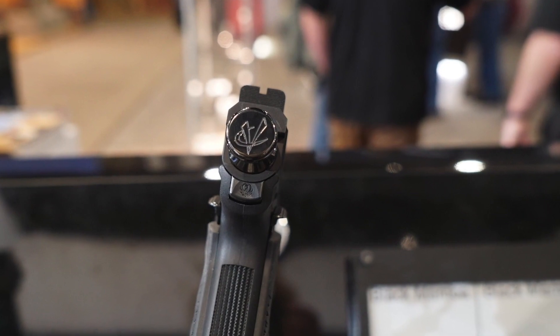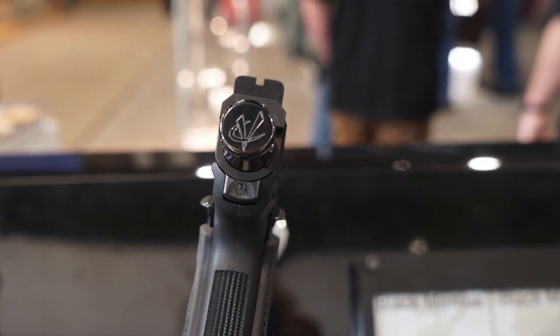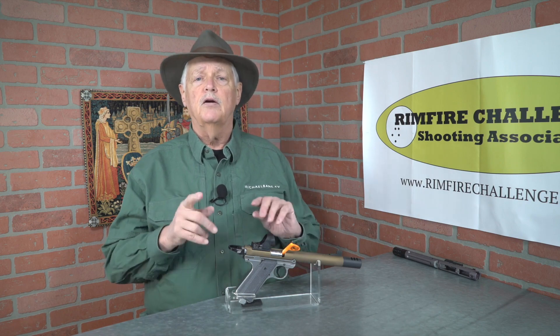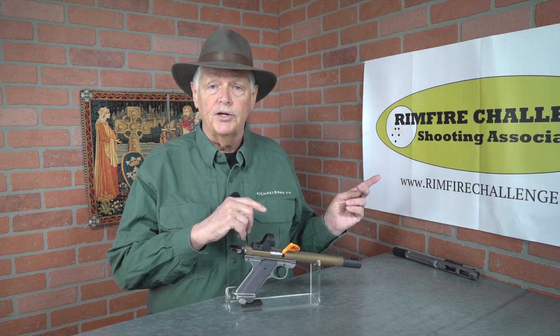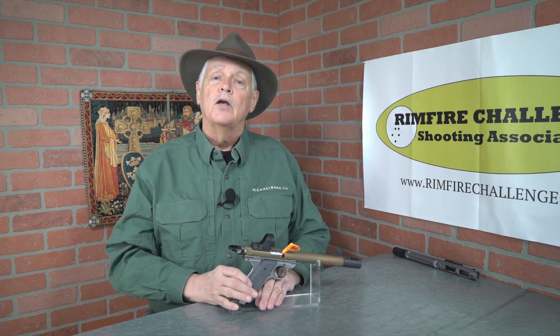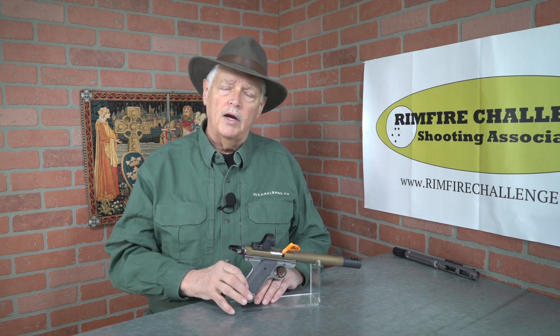Guns are about $1,200, which — once we start talking about competition stuff — $1,200 is nothing compared to a USPSA open race gun; it's not even the cost of the optic and mount. Volquartsen is a proven quantity — those guns are superb, superbly accurate.